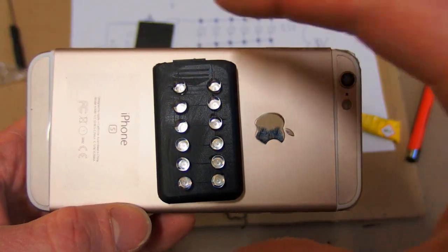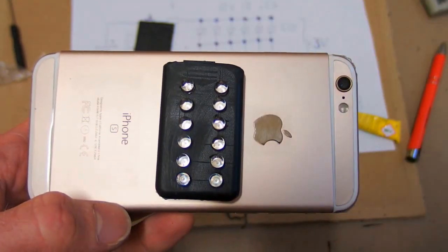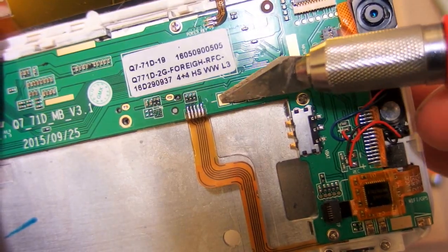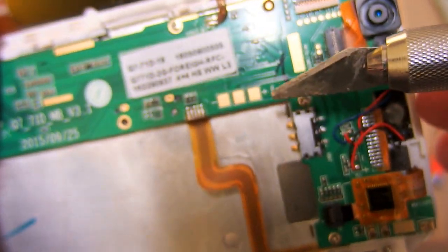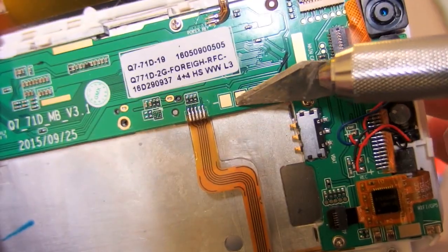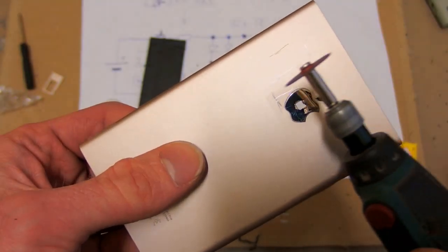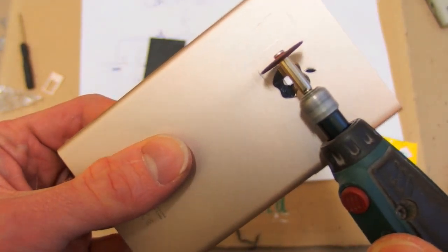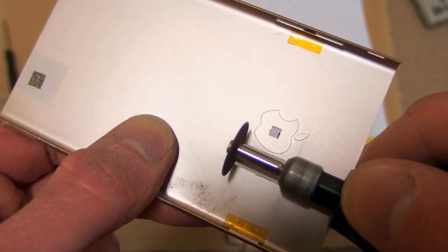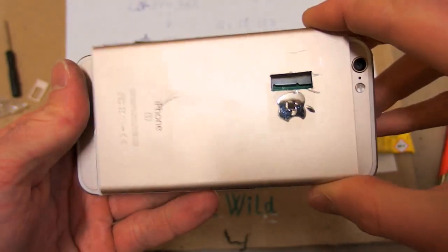And where do I put it? Here or here? I still have to decide. Here we have some soldering pads going directly from the battery, so this is where we are going to connect the LEDs. Let's make some holes and here we go.